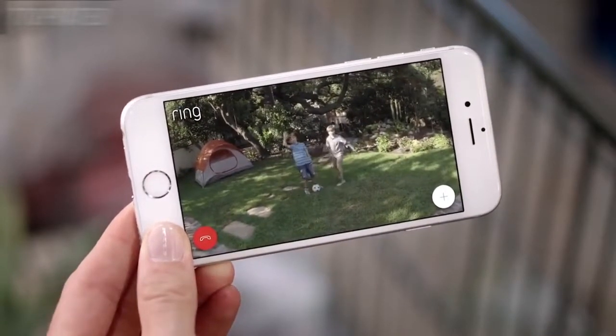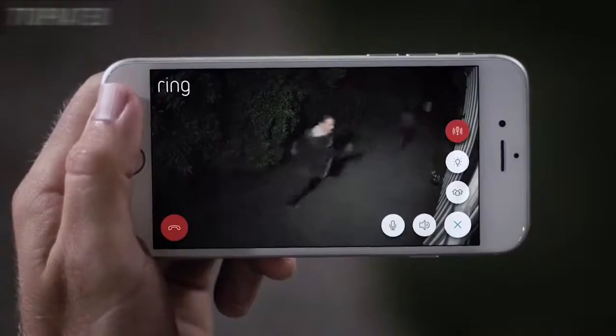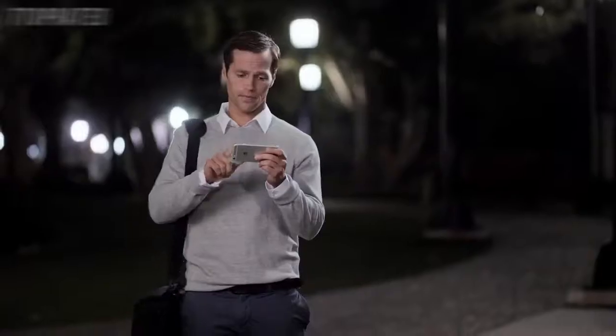Hey guys. Hey, Mom. Hey, Mrs. Roberts. Promise me you'll do your homework, okay? Day or night, protecting your home has never been easier.